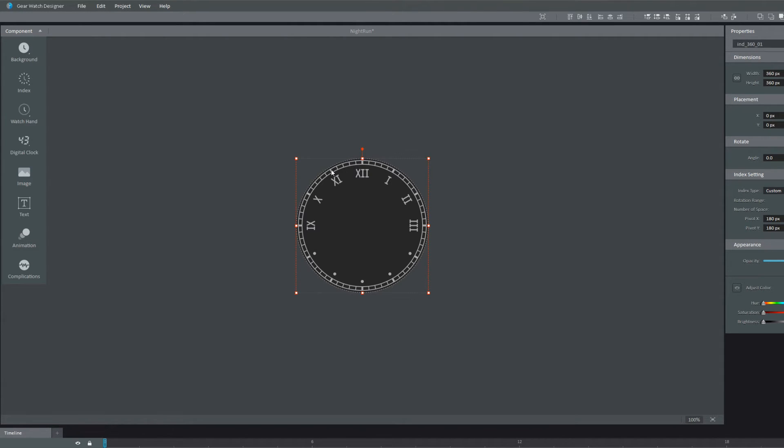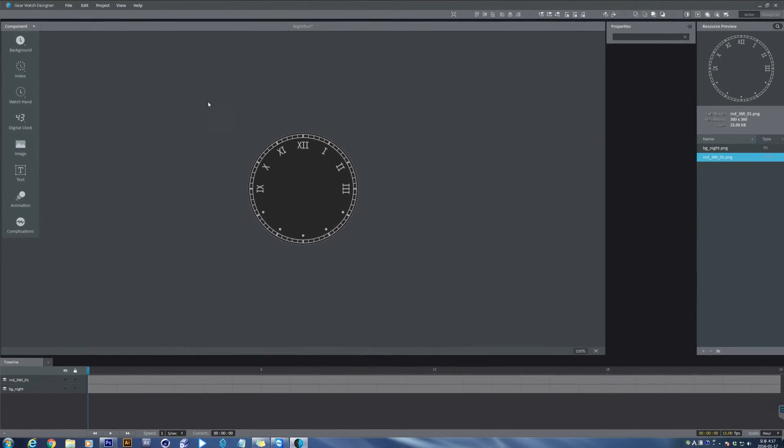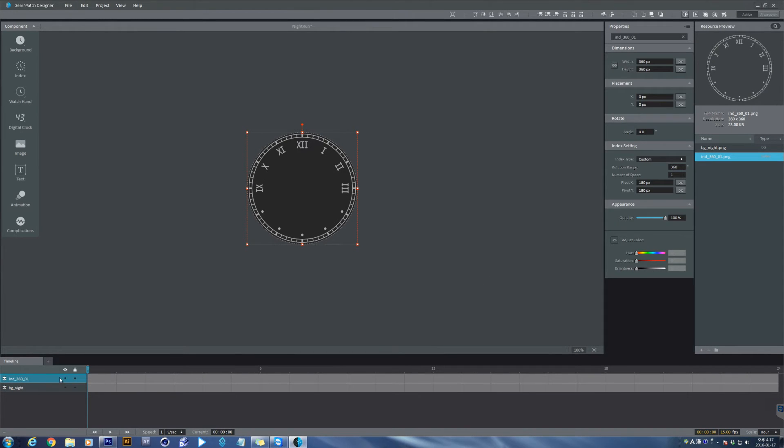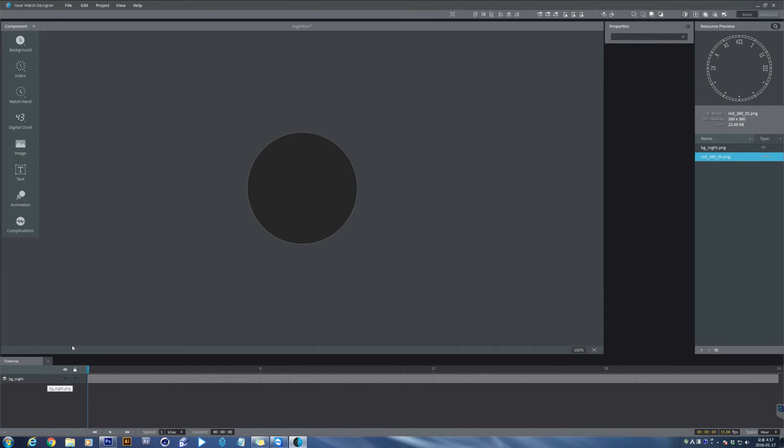Select the object and press the Delete button on the keyboard. If the preview window is too complicated, it's hard to select an object. You can also select an object by choosing a layer at the bottom area and delete. Now we are going to load the watch hands. As you know, there are three types of hands: hour, minute, and second.